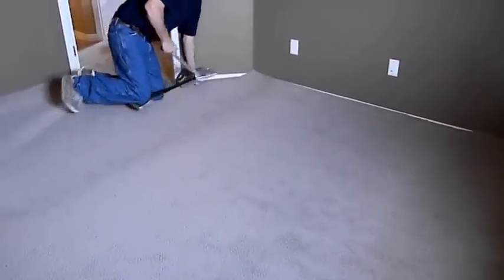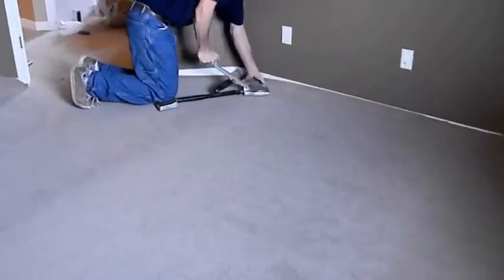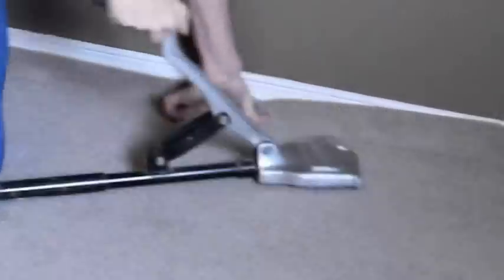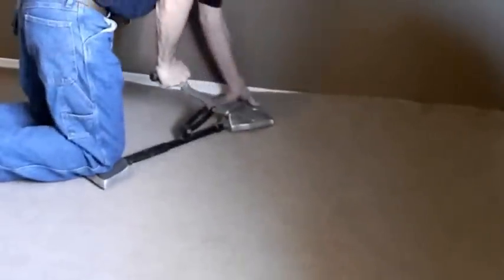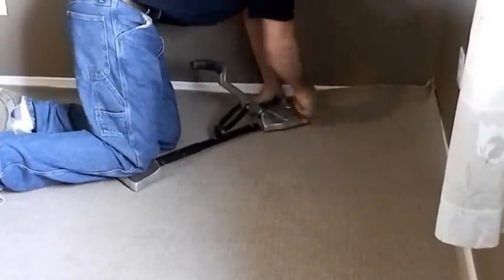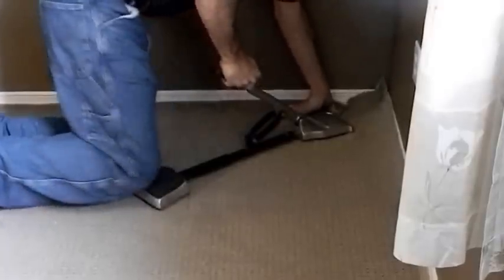We're going to come back here and just set this wall. A little bit of a stretch, not too hard. As we go, you can see we're moving the carpet up the wall and along the wall, all in one motion. As you see, the carpet's buckling here, which means we're moving it up the wall. We finish off the corner.